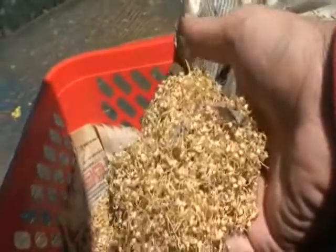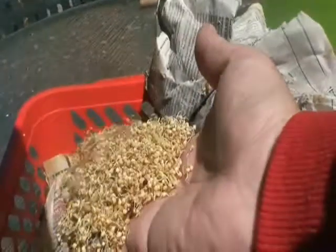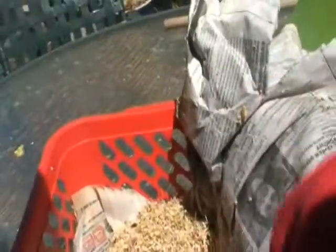Right, here's our finished product. Masses and masses — if you can remember how much seed we did on day one, there's got to be four or five handfuls of sprouted — well, they're sprouts now. If I leave them for a while longer they'll turn into plants.